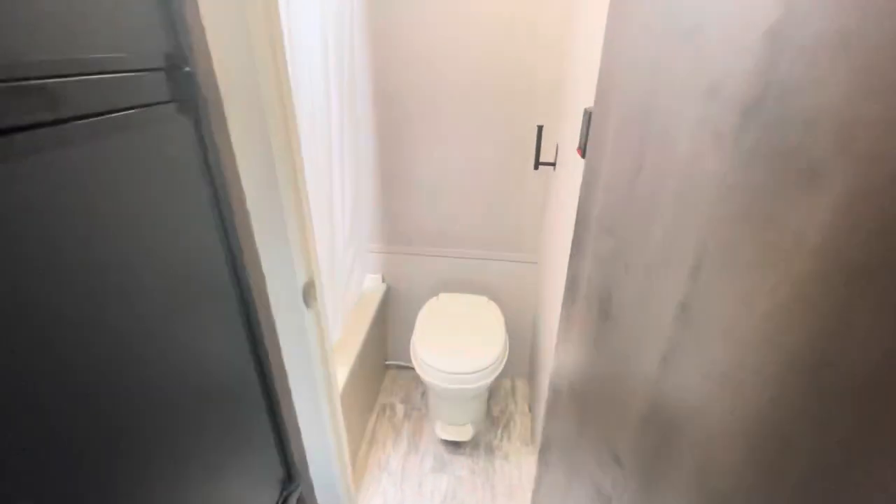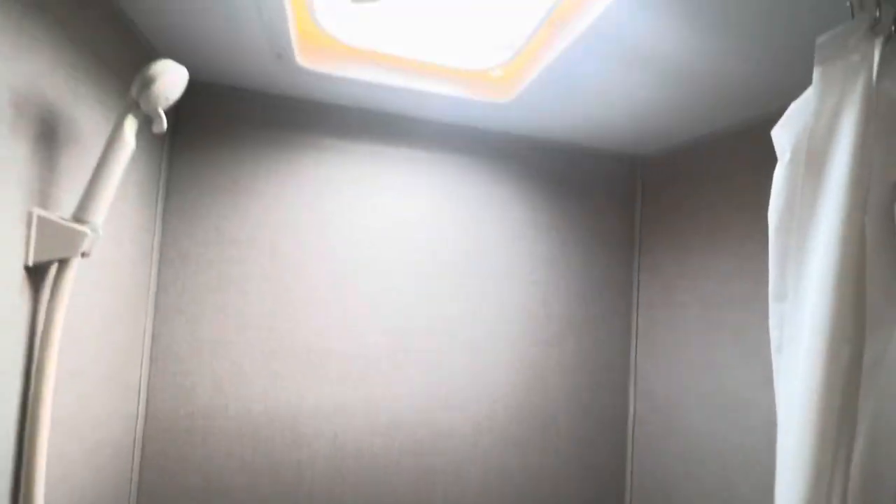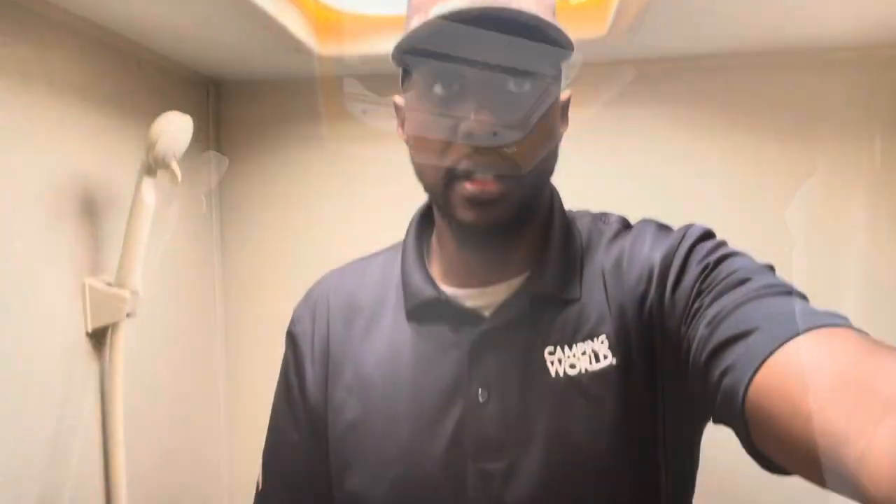The restroom in this unit is actually kind of spacious for the size. You have a tubbed shower with a little bit of a skylight — at 6'3" I actually fit quite nicely standing up straight in the shower. Same thing for the commode: my knees don't touch the door and I have plenty of leg room.